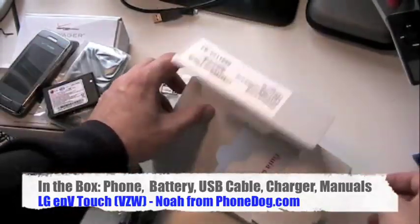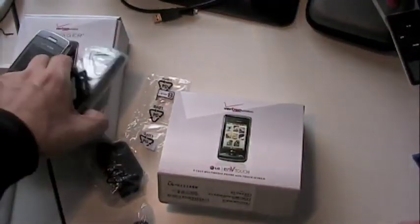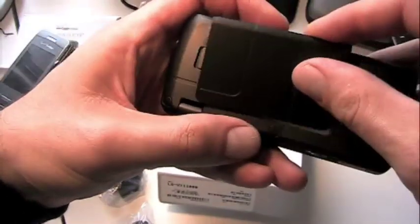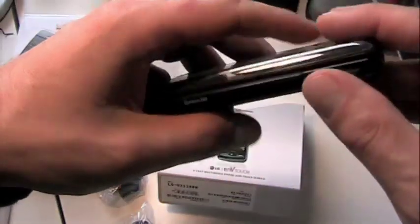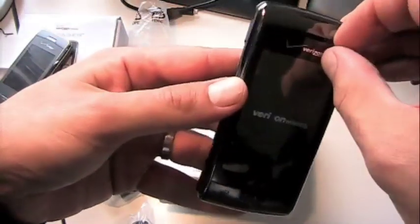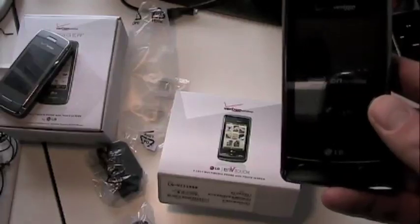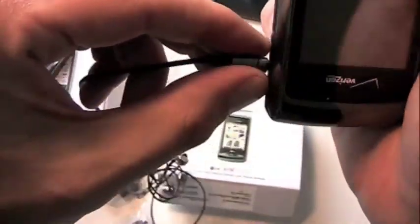We'll turn this on and see if there's any juice in the battery. If not I'll charge it up, and through the magic of video editing you won't even have to wait. Now there's a little question - I was told a while ago this one's going to have a 2.5mm headphone jack, but I'd since heard from a few other blogs that it's actually 3.5mm. I really hope it's 3.5mm. I happen to have earphones with a 3.5mm jack - let me plug it in... and it fits! Awesome. Glad to see it - nice work LG and Verizon. 3.5mm jack.